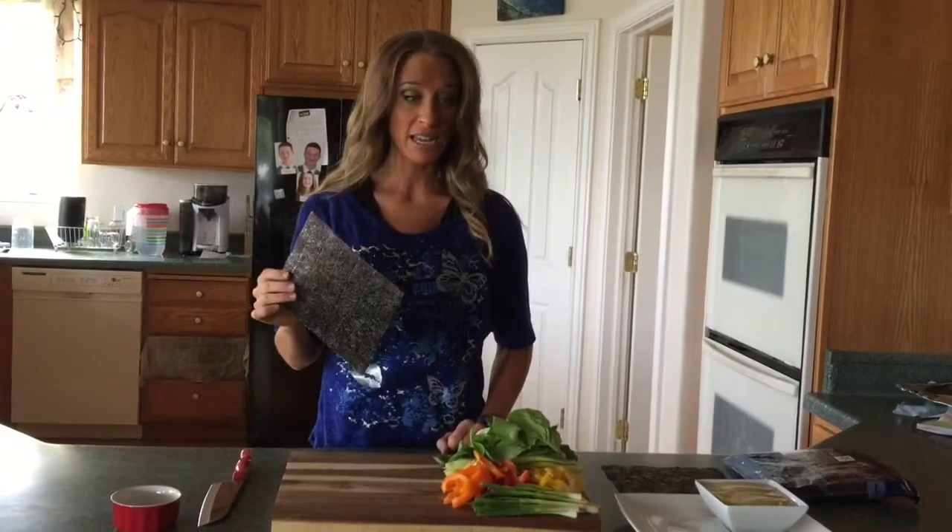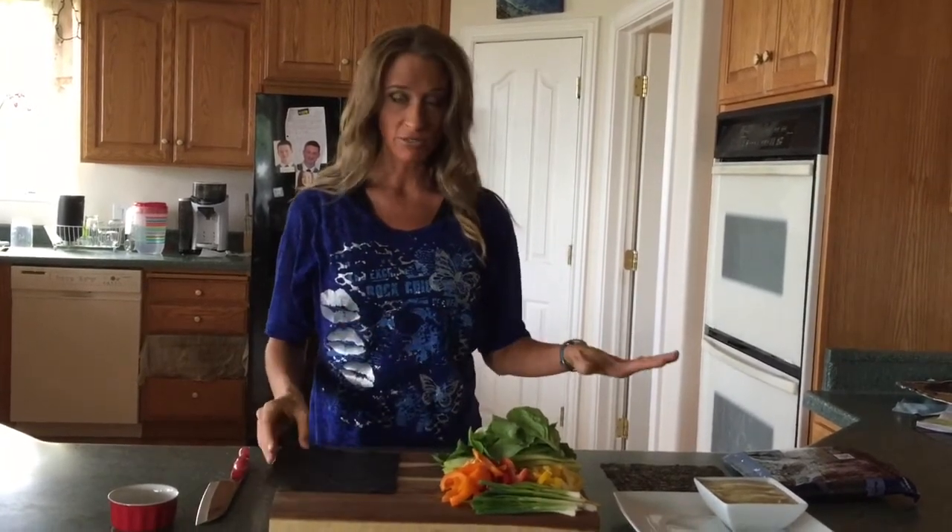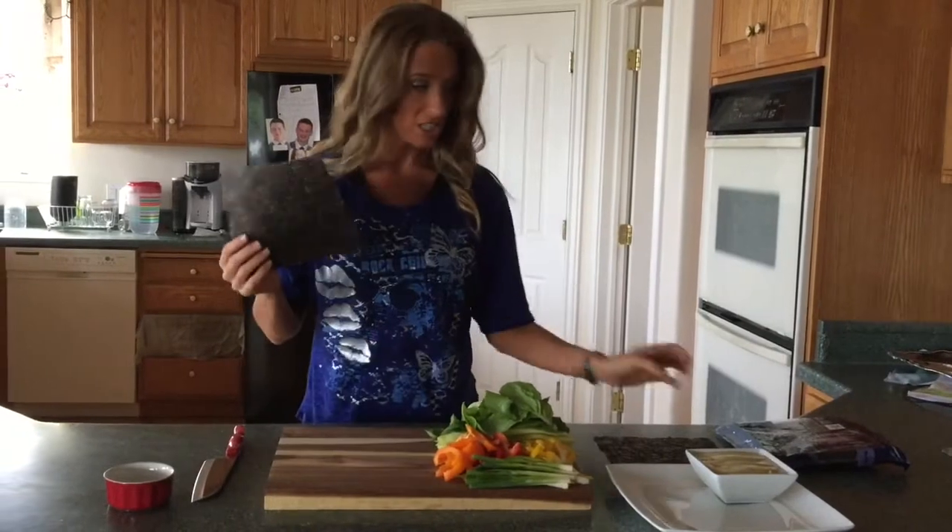Hello there, so I'm going to show you guys how to make some nori wraps with the vegetables. So what we have is all of our stuff ready. We've already got our dip made, and we've got our nori sheets.